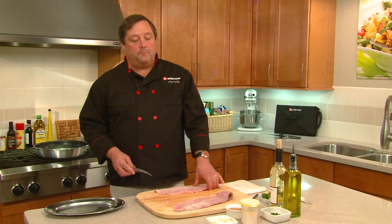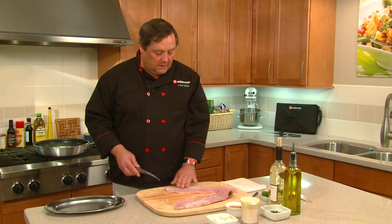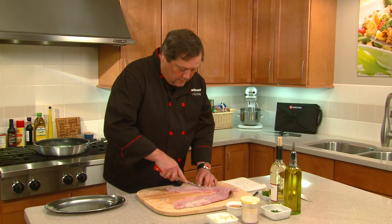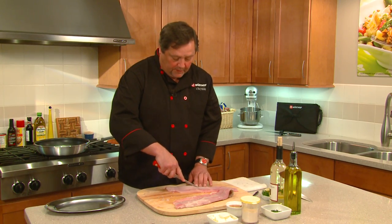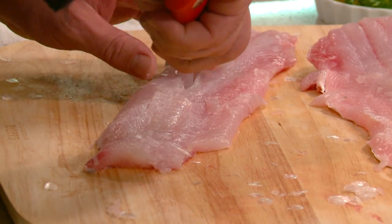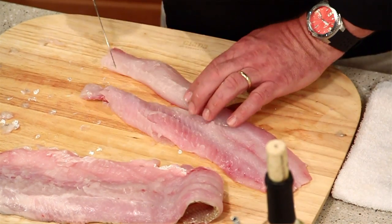It's important to get the pin bones out — you don't want to be chewing on them and have them sticking in your teeth. The easiest way is just to go ahead and cut them out. I'm using the tip of the knife and cutting just right along the bottom edge of the pin bones, all the way from back to front, to separate it there.